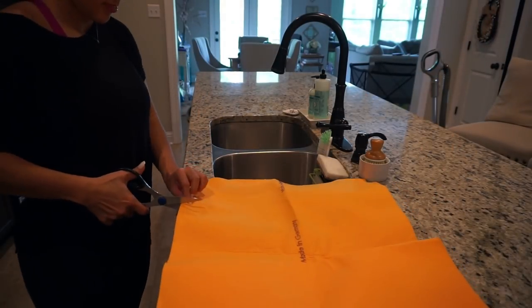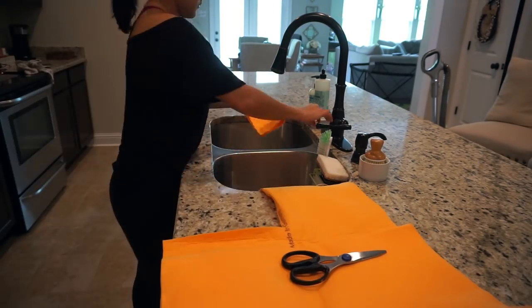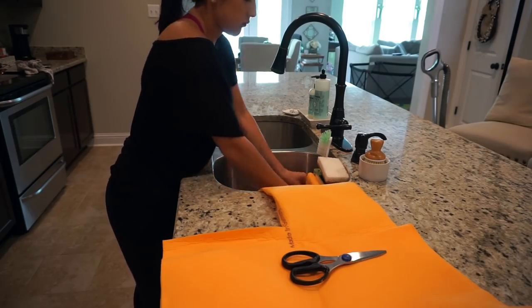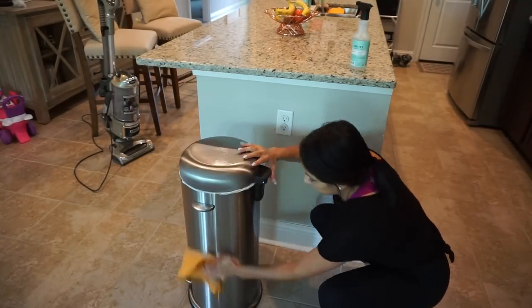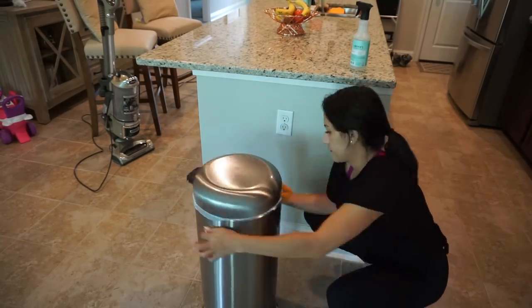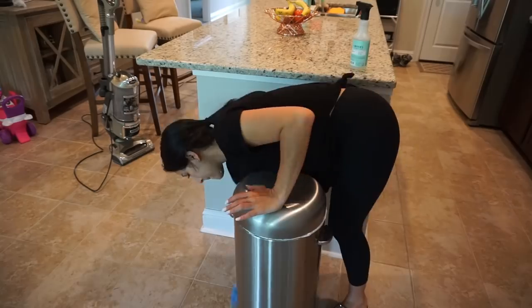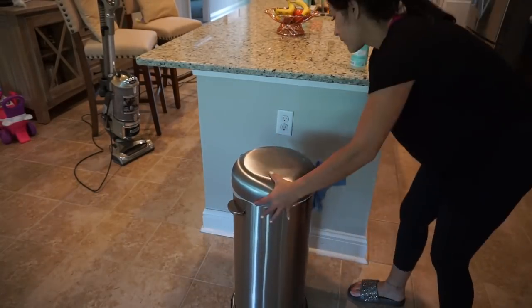Here I'm getting a new piece of German chamois - they come in these huge sheets and you can cut them whatever size you want, which I love about them, and they last forever. This old one I think is ready to retire, so the last thing I'm cleaning with it is the garbage here. I sprayed it with some multi-surface cleaner and then just threw the old chamois out and dried the garbage.